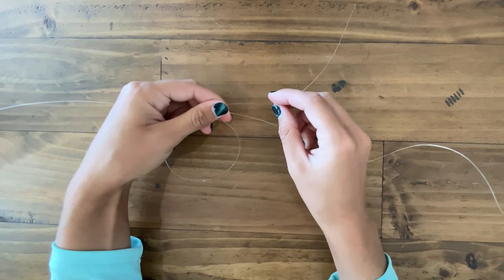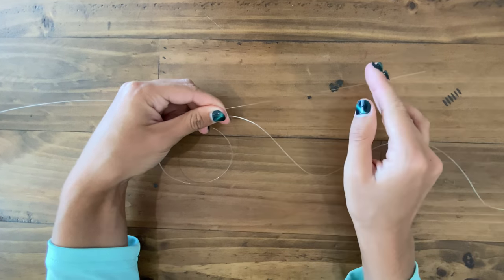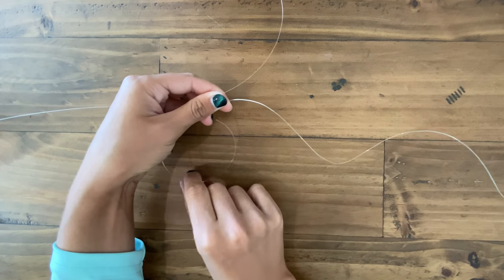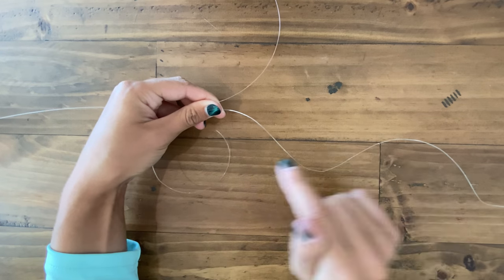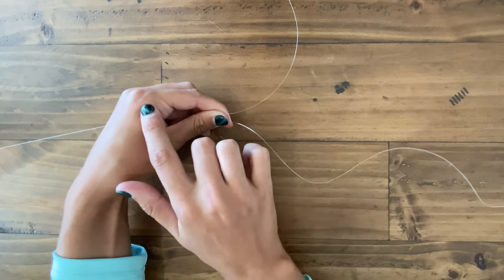The first thing I like to do with my lines is run them parallel to each other in opposite directions. As you can see, on our mono over here, we go mainline to tag end going right to left, and on the fluoro, we're going mainline to tag end going left to right.